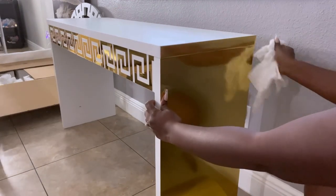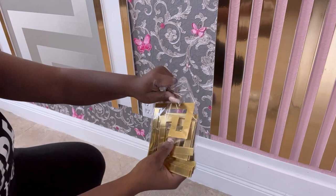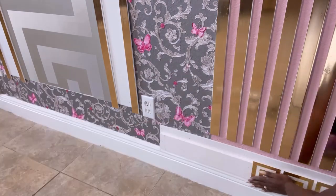Just to make the pattern flow, I decided to cover the baseboards with the same stickers that I used on the table.